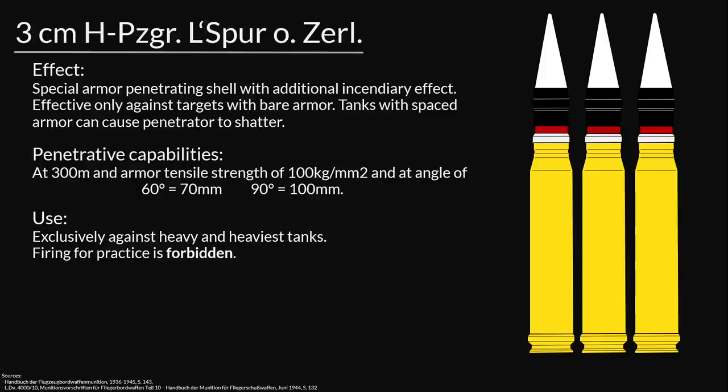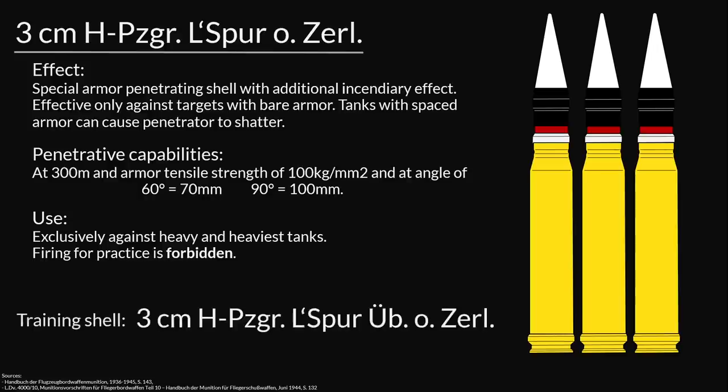Although the Germans say Schwerer and Schwerste Panzer, I believe what they mean is that this shell is not to be used against lighter armor or soft targets — only against medium or heavy tanks. For firing practice, pilots were given the Übungs or training shell. It had similar flight characteristics but was not made out of precious metals and had a dummy fuse. This was called the 3cm Hochgeschwindigkeits-Panzergranatpatrone Leuchtspur-Übung ohne Zerleger — Übung meaning practice.